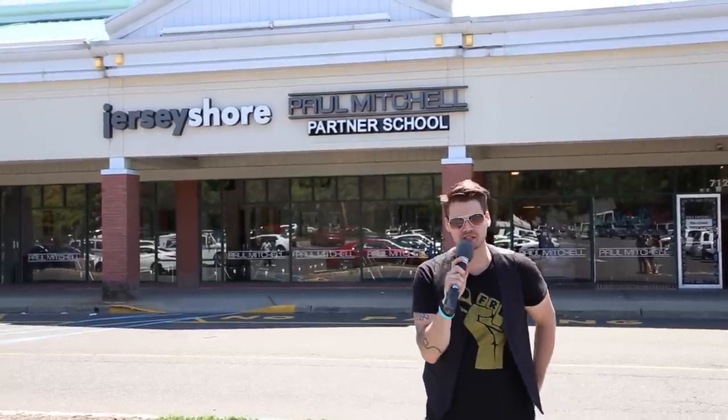Hey guys, this is Matt Beck from freesaloneducation.com. We're here at Paul Mitchell The School Jersey Shore in Brick, New Jersey. We're going to head inside and we're going to work with the students on filming a haircut, color, style, the whole entire package. I hope you guys enjoy this video and let's go have some fun.